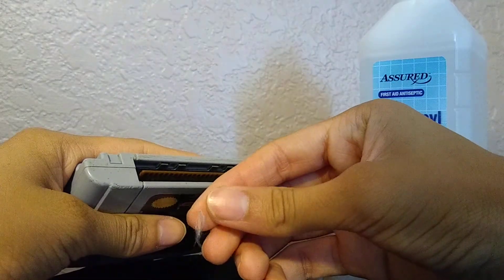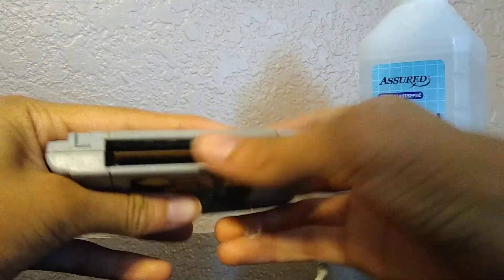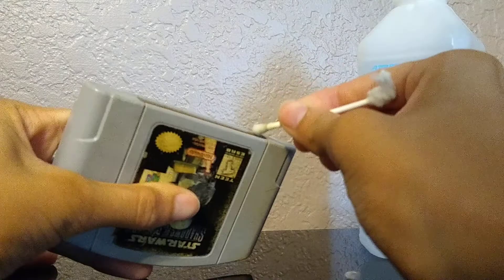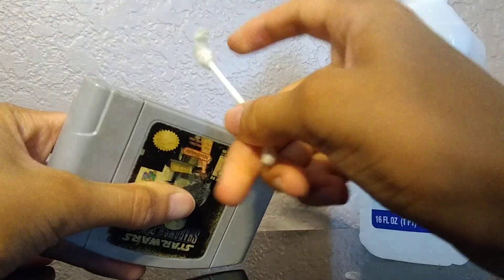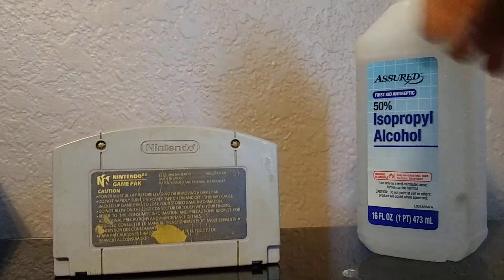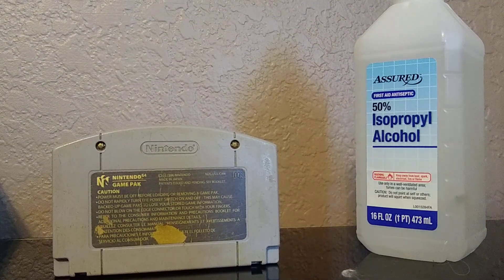You want to make sure not to go too hard on the connector here. I accidentally touched my bed — because then you can accidentally get some cotton from the Q-tip stuck inside, so you don't want to do that. Just replace the Q-tip like I just did. I've already used four or five Q-tips just to clean this thing so far, maybe even six.